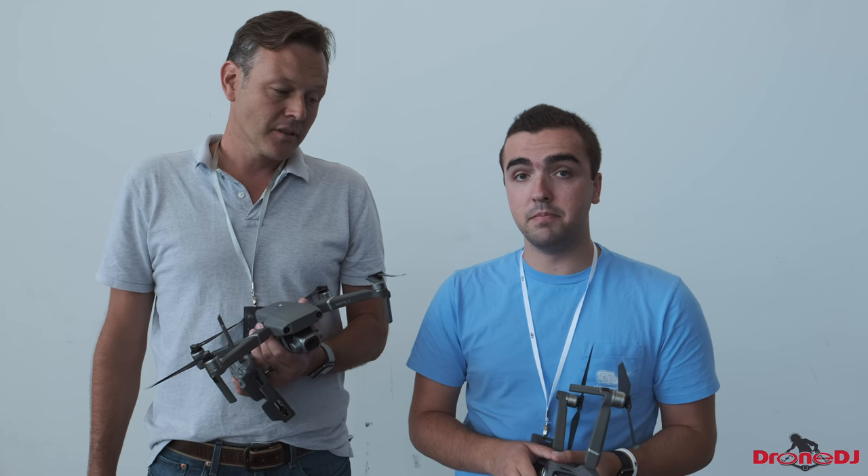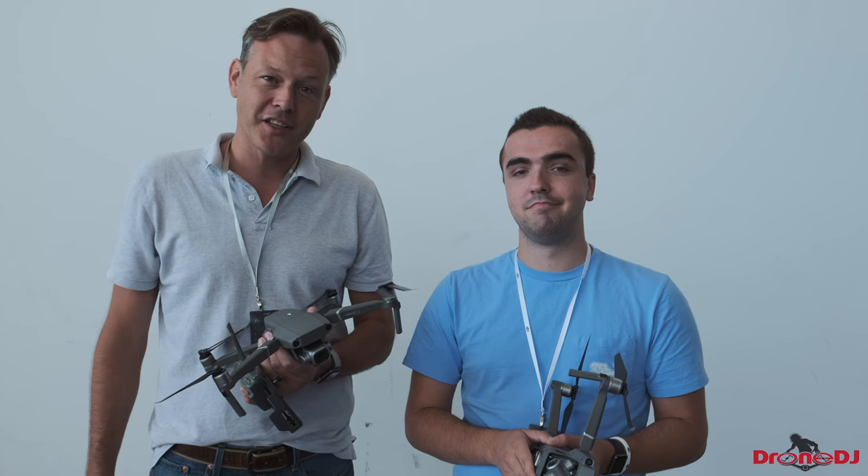It was definitely worth the wait. Thank you for watching and we'll catch you in the next video.